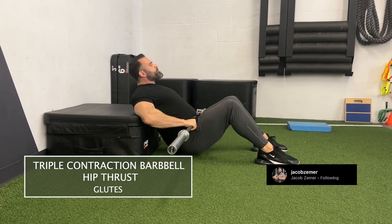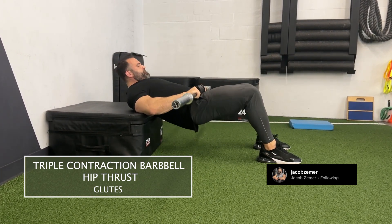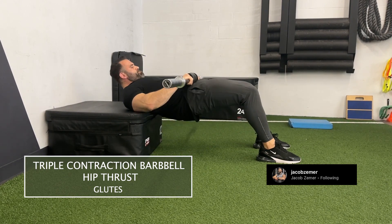You're going to have your feet underneath your knees — relatively underneath your feet. Mine are slightly in front, that's okay, but relatively underneath.